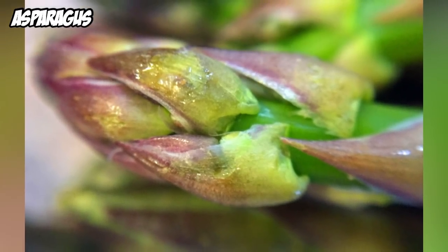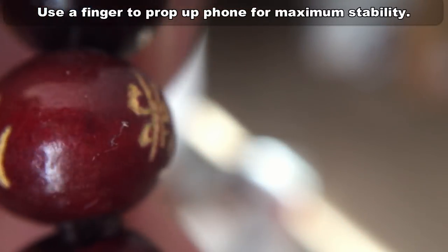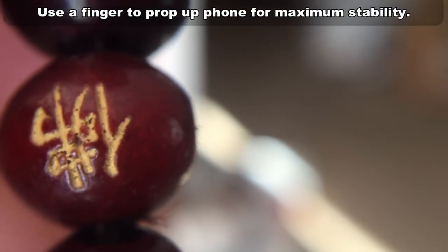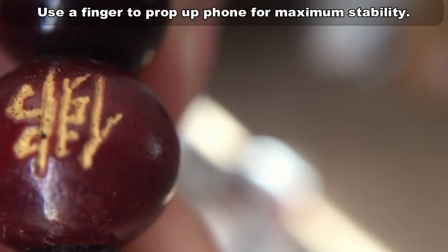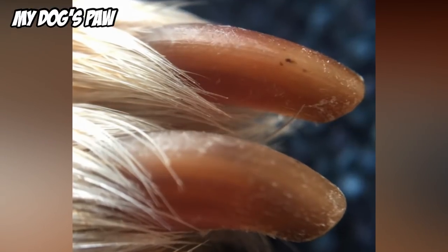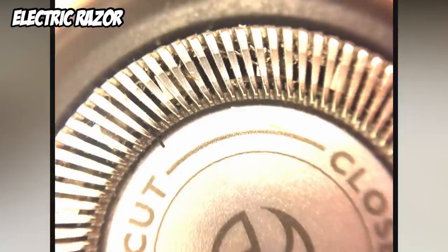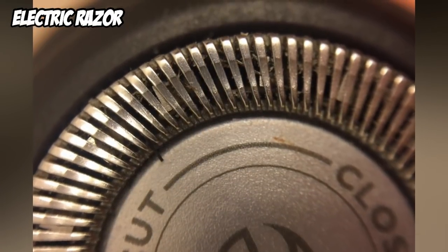If you don't have a tripod, you can use your finger as a brace to keep your shot steady. If you're going to film video, remember that with four times magnification it amplifies any shakiness, so you want your phone as stable as possible. Since you won't want to use the flash, make sure your subjects are well lit, because with the magnification you're using less available light.